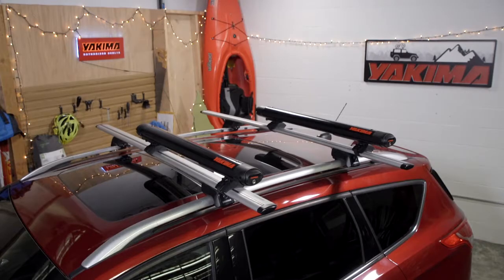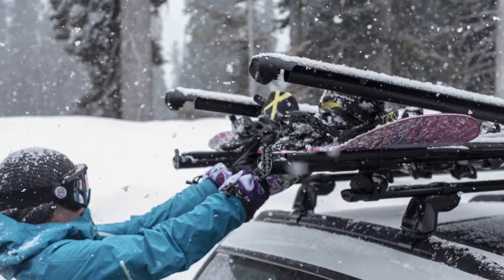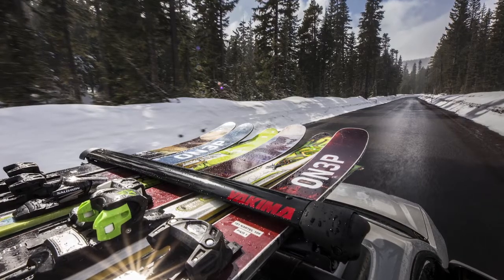It's Scott with Yakima, and it's time to learn how to install and use the Fat Cat Evo Ski and Snowboard Mount. The Fat Cat Evo comes in two sizes, four and six. Install is the same for each, but the six is wider to accommodate more skis and snowboards. Let's get started.